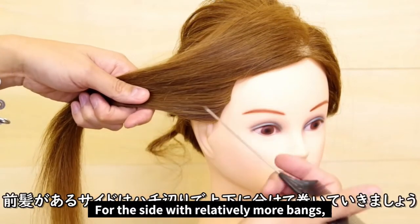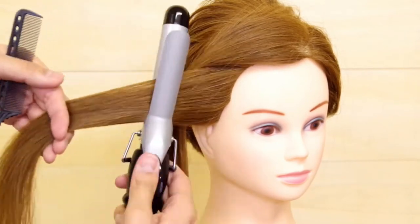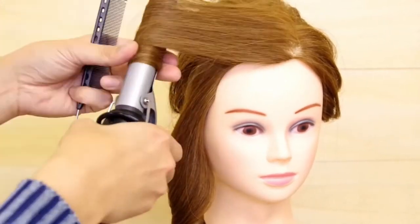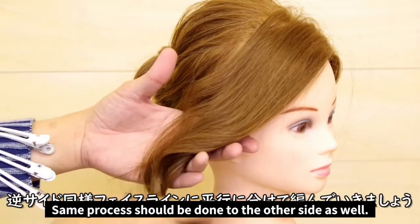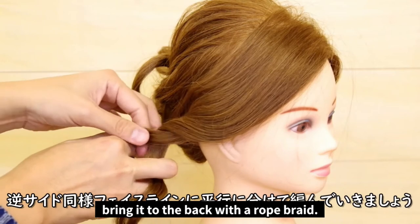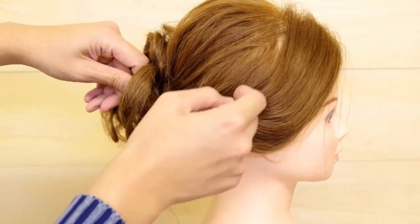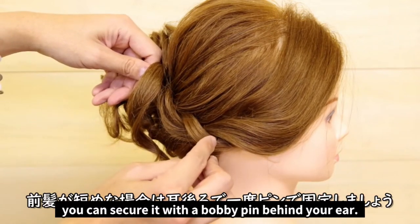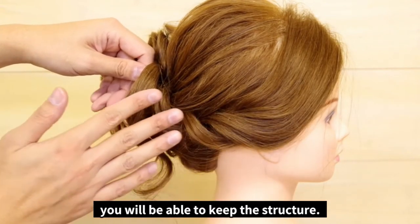On this side, you'll notice there are more bangs available. So we're going to separate the hair into upper and lower sections, roughly above the temple, and curl each one. Here we're going to repeat what we did on the other side and part the hair into two bundles parallel to the hairline, and bring it to the back with a rope braid. At this point, if the bangs are too short, you can secure it with a bobby pin behind the ear. This way, even if they are a little short, you'll be able to keep the structure.